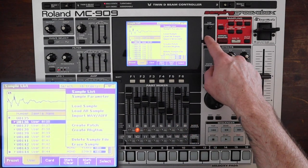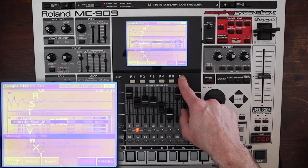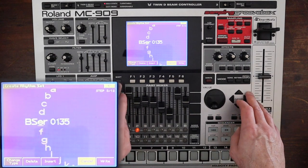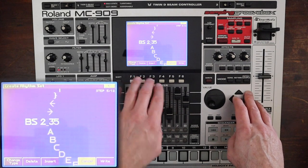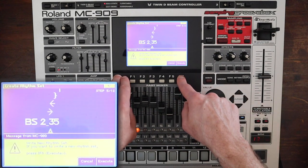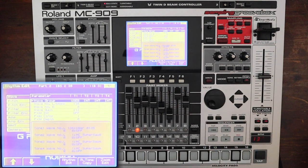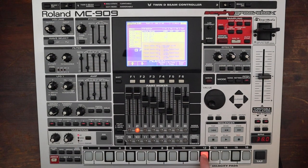Go ahead, hit menu, create rhythm, create new rhythm set, execute. I'll call this one BS2-35 because this is not the first Bass Station 2 drum kit I've made. Save it to the card, hit execute, and assign it to part two. Now we have a whole kit just on there. That key's broken.